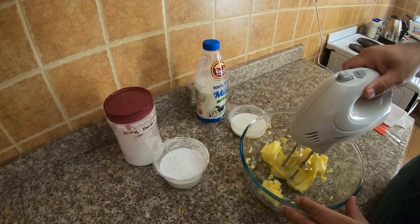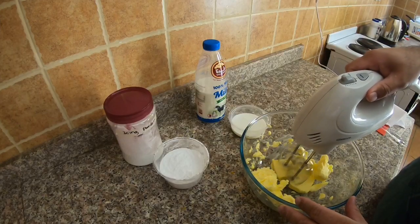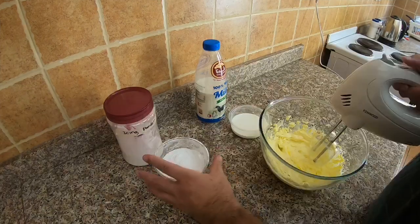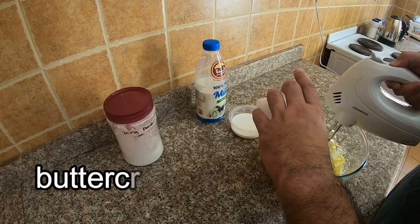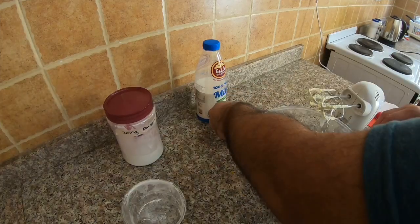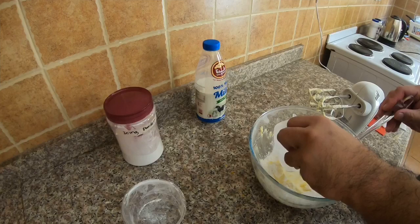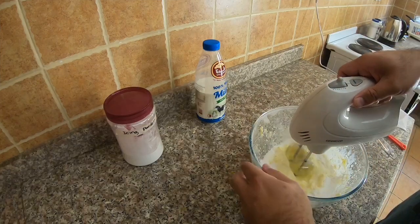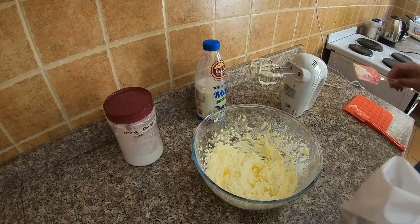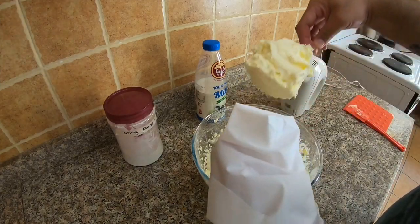Now going to the buttercream frosting — it's easy peasy. Beat the butter until it becomes light and smooth. Combine other ingredients, icing powder a cup at a time, and gradually add milk and check the consistency. Once achieved, you can load this cream into your piping bag.